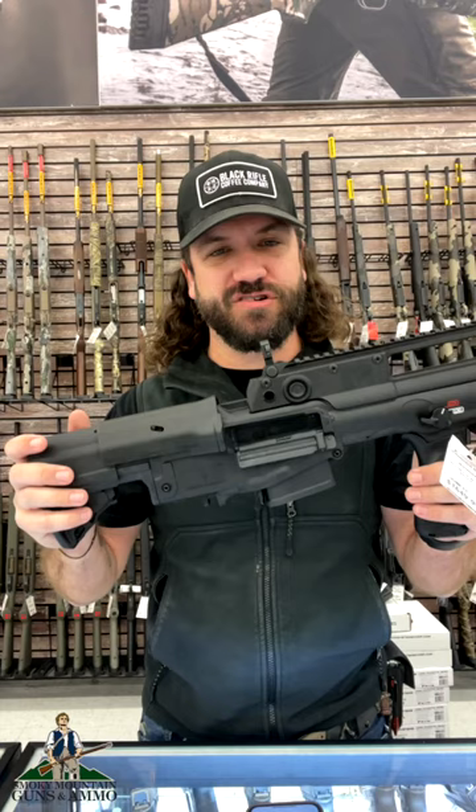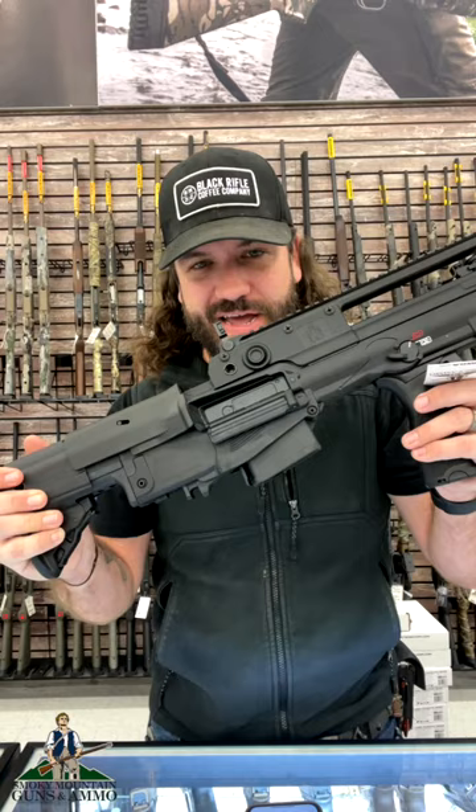Check them out in our store and on our website. $1,649.99 — that's a phenomenal price at smga.com.